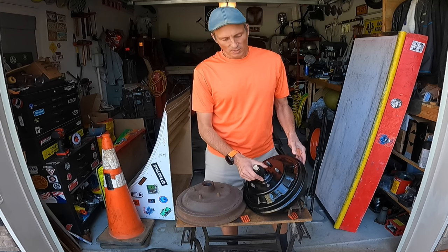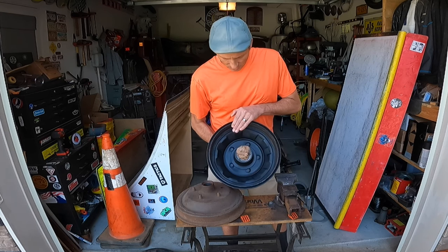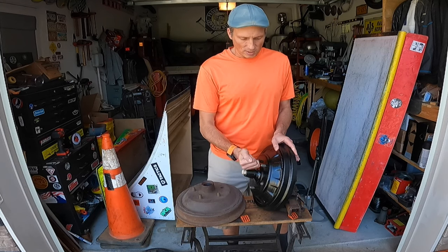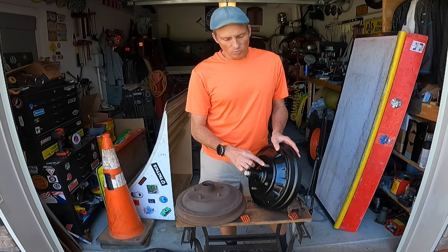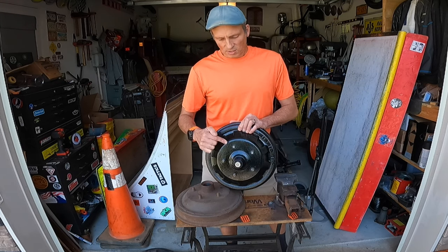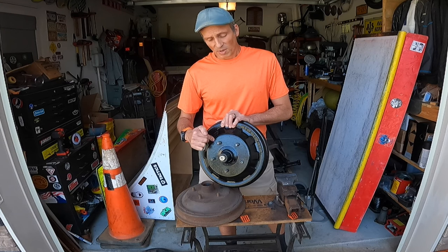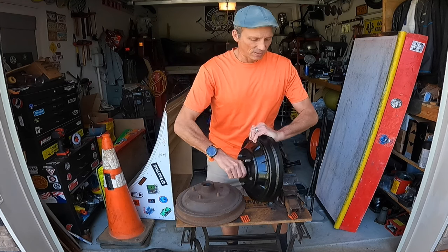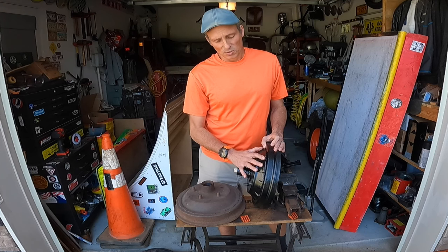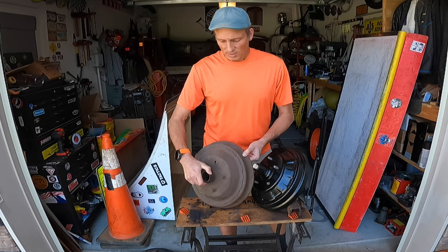First thing we have to do is separate the actual hub from the drum. These are my rear hubs that I want to keep and reuse — they're attached as one piece. To do that, we have to remove these wheel studs. The old Ford wheel studs are different than today's modern wheel studs, and that's where the whole problem begins. You can't just start whaling on these with a hammer or put them in a press because chances are you'll damage the drum and/or the hub.